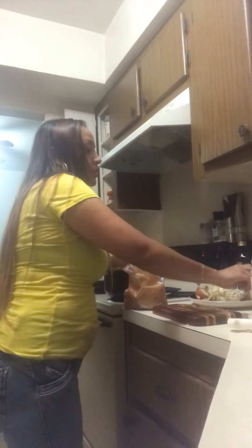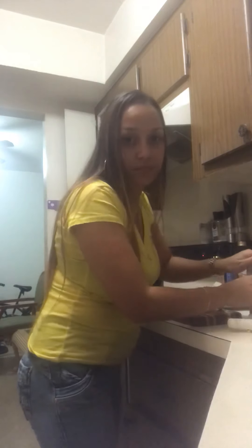Last but not least is the brown sugar. I find brown sugar is way better, however it is a strong flavor, so I'm only going to put half a teaspoon. A full teaspoon makes it too sugary, which I don't like.